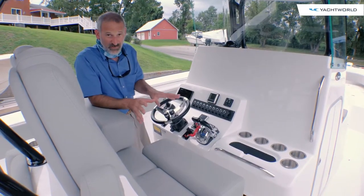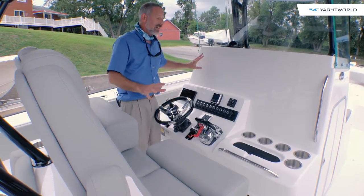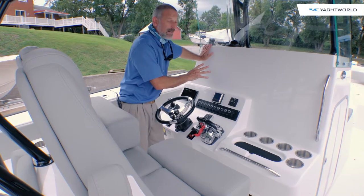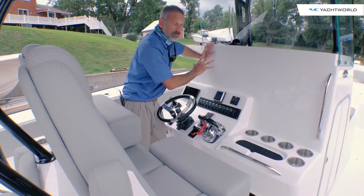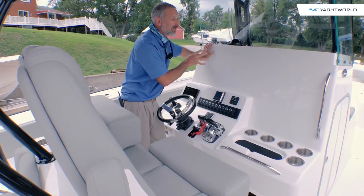This boat is fresh from the factory and hasn't been rigged out with electronics yet, but I still wanted to get a shot of the helm. Because as you can see, I don't care how big the electronics you want are — they're going to fit. You've got gobs and gobs of space to put up multiple MFDs, engine monitors, whatever you want — it'll fit.